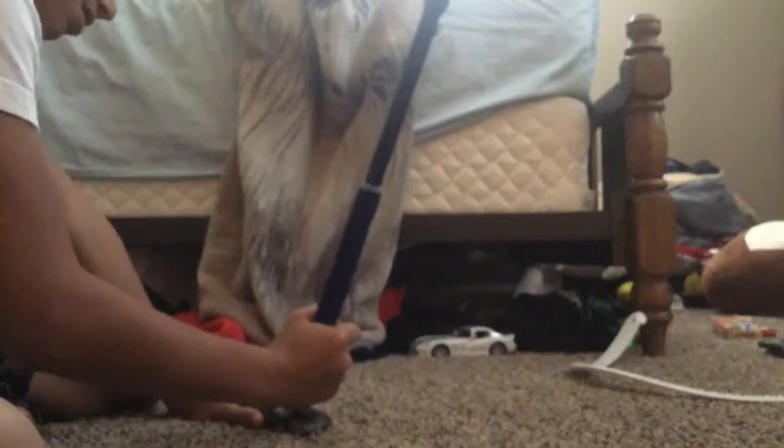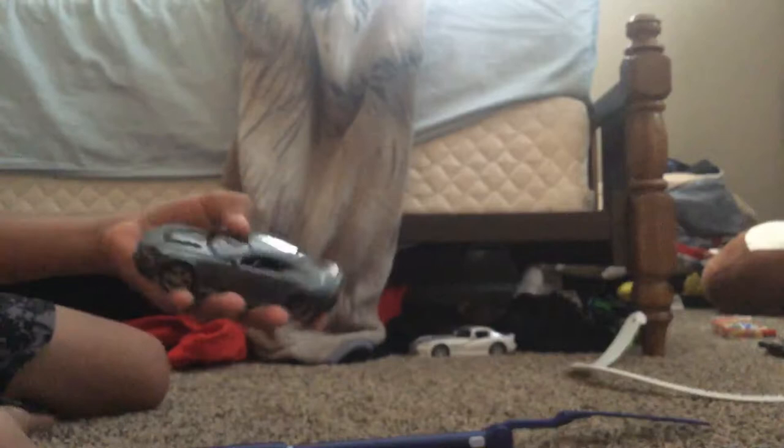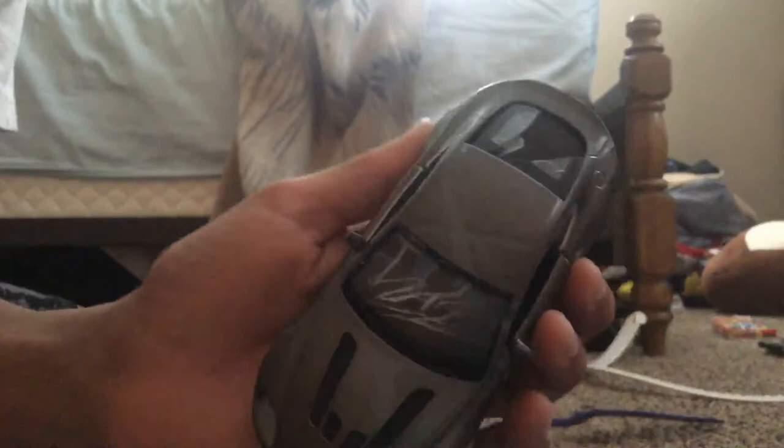Oh, I got cut. Easy peasy, glass is squeezy — that doesn't make sense. I don't want to get that on me right now. Over time I'm just gonna hit it.